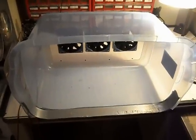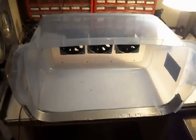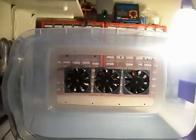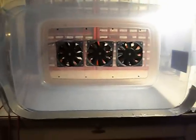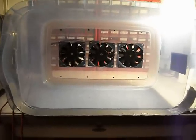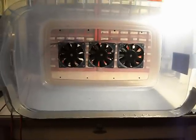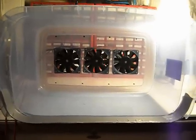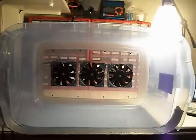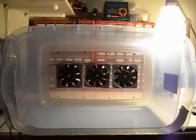This is my homemade spray booth that I'm making. I started with a Roughneck brand plastic storage bucket and cut out three holes in the bottom for three fans. Those are 120 millimeter server fans — not normal PC fans, server fans. They're rated at 220 cubic feet per minute of airflow each, 5300 RPMs, about 68 decibels. They will definitely move some air.